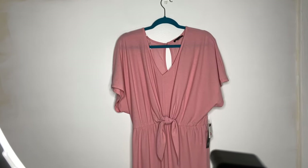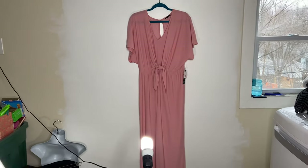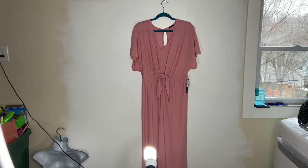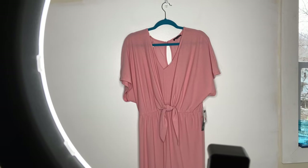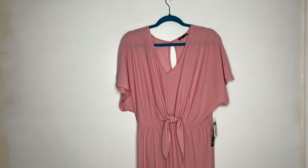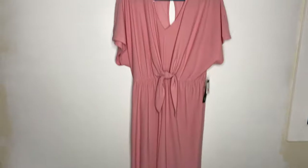Next we have jumpsuits or also maxi dresses. As you can see, this one is very long. I could potentially take my ring light all the way back and take a picture this way, but then I have to clear out all of this stuff. So instead, what I do is I use the app PicStitch. I will insert a video showing you exactly how I take the pictures and insert them into the app so that it will piece them all together for me. I'll be taking pictures in basically quadrants — the top half both back and front, and then also the bottom back and front, and then piece it together.